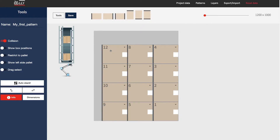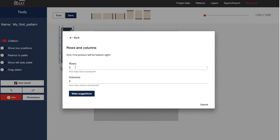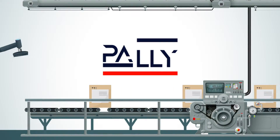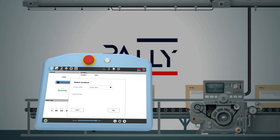The Pali generator will assist you in making your own patterns. You can also choose pre-made patterns from the library. Pali handles changes in production with great flexibility. Changes can be done in a few minutes, even without assistance from the integrator.